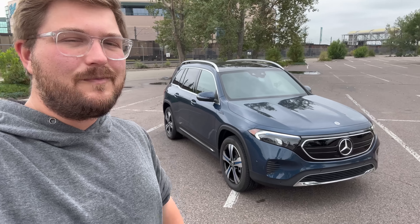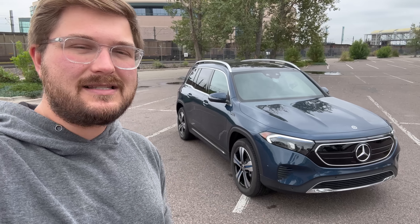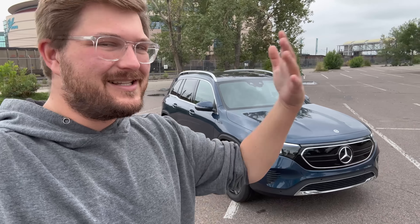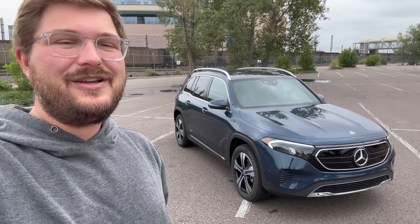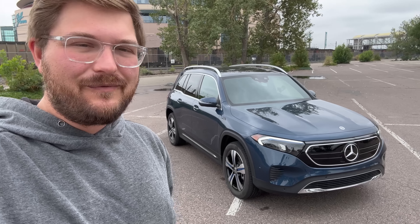Very soon we'll be spending more time with these cars to do all the range tests, charging tests, and all the nerd stuff you want to see. But for now, you and I will be driving this car together for the first time.